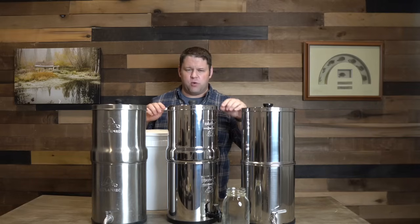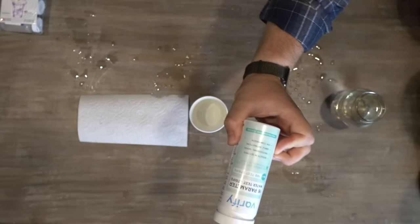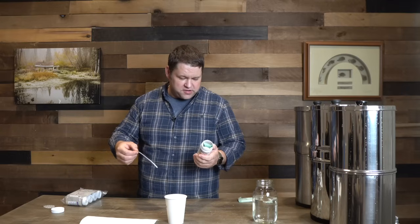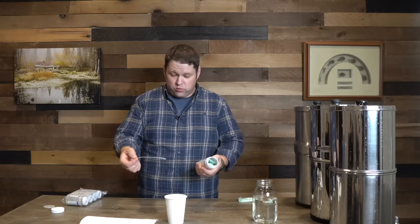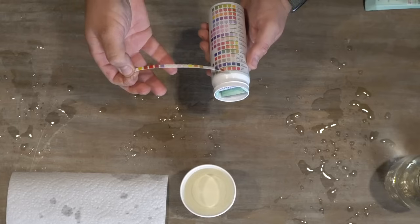Our next step is to let that filter a little bit. While we do that, I'm going to get a baseline using water straight out of the pond. I'll pour some pond water into the cup and start by using one of these 16-parameter water test kits from Verify. These are made for drinking water, so they should be testing for things that could be harmful. They're not testing for bacteria, but they are testing for a bunch of other stuff. We'll put in the first test strip, dip it and hold it for about two seconds, gently shake off the extra water, and then compare it to the chart.